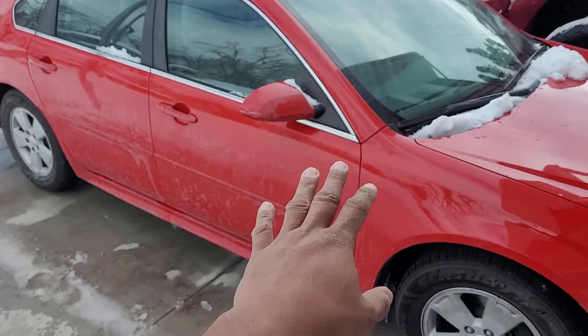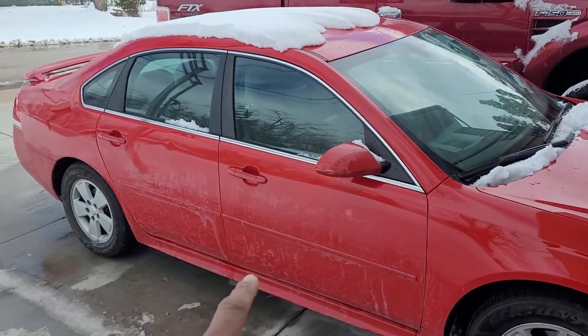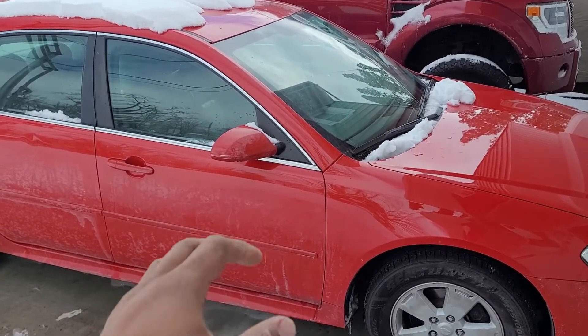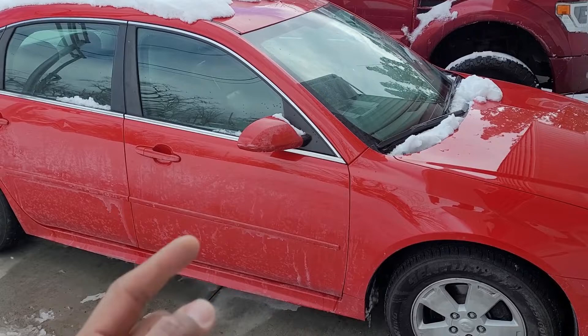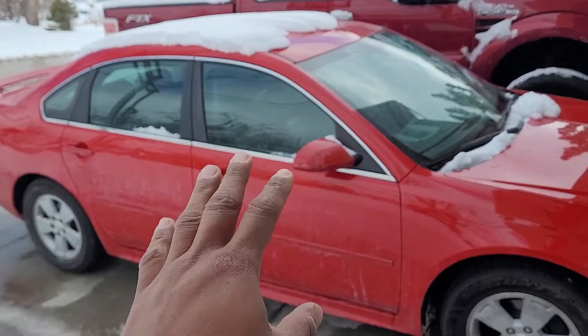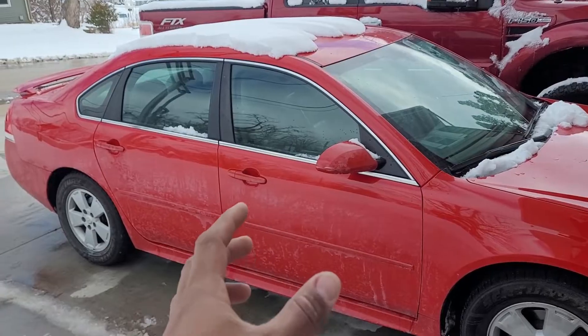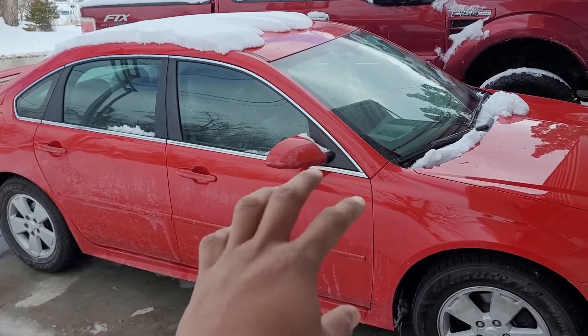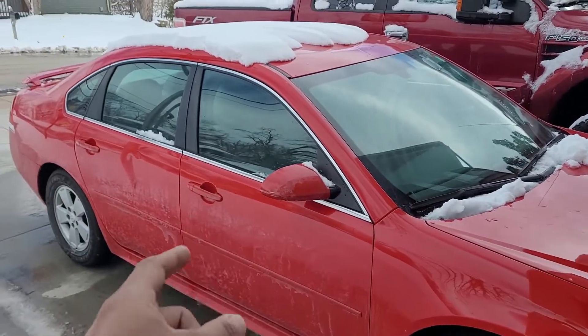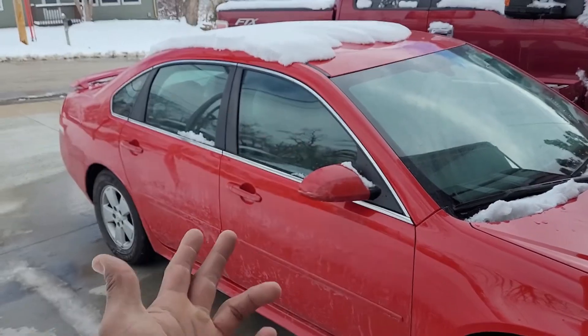Today we're going to be working on this 2010 Chevy Impala with a 3.6 liter motor. The owner reported that when she went to open the door and start the vehicle, she heard a clicking noise coming from under the dash — a constant click, click, click. That's a telltale sign, guys. A clicking noise constantly when you're trying to work your vents, work your heat or your cold, direct where the air is going in your vehicle — telltale sign that your blend door actuator is stuck.